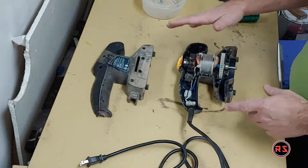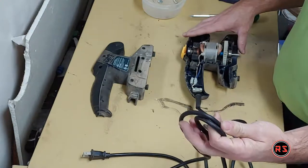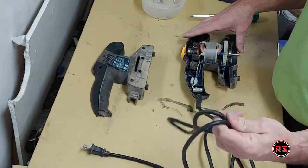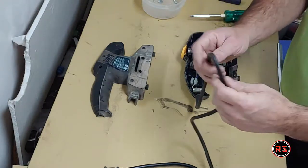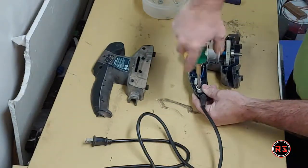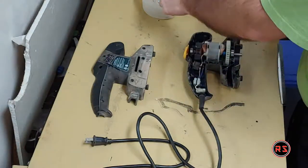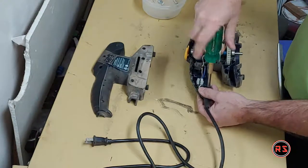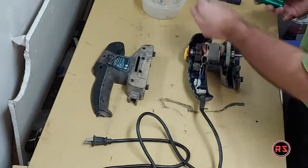If someone has a MasterCraft tool and lives in Canada, you all know that their cords are terrible in winter. As soon as it hits zero or minus five, it's like working with a piece of steel wire — it's so stiff you can't even remove a band from it without cracking the cord's outer skin. I don't know why they don't just sell their tools five or ten dollars more expensive and put better cords on.